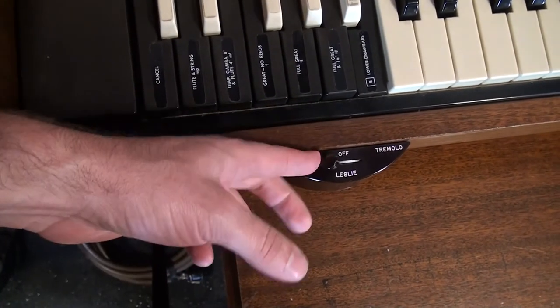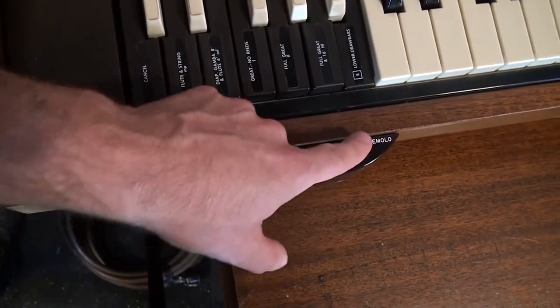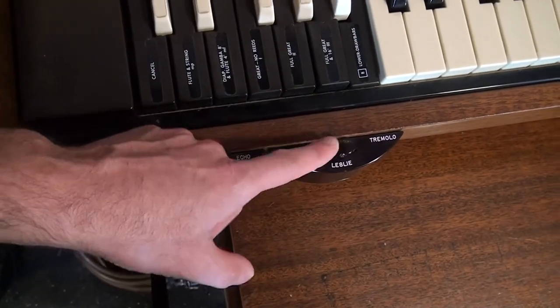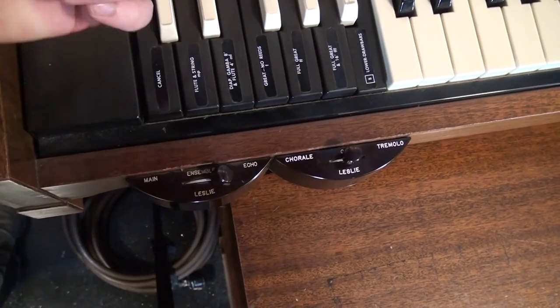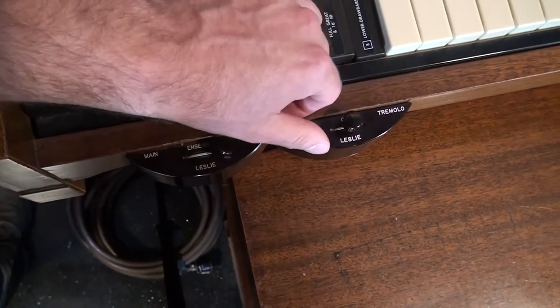The switch on the right controls the speed of the Leslie. This is a three-way switch, which is kind of overkill because my Leslie has only two speeds — slow and fast, or chorale and tremolo. Some Leslie models have an off position where it actually stops the rotating drum or horn, giving you slow, off, and fast.